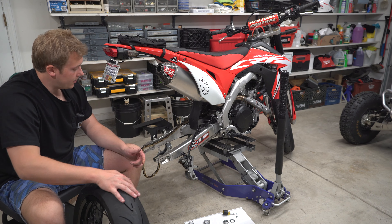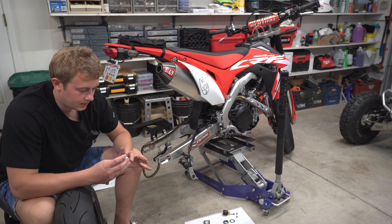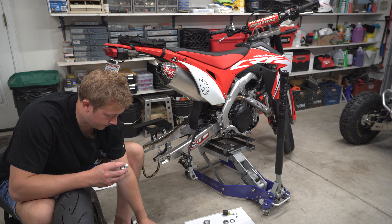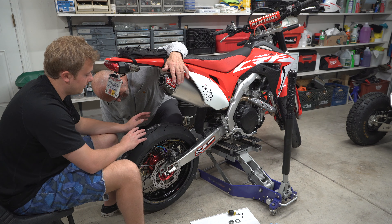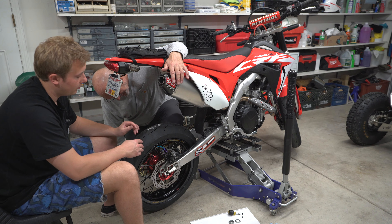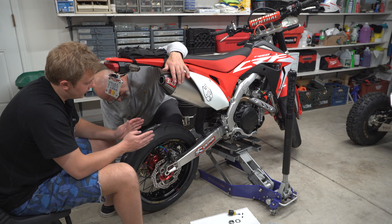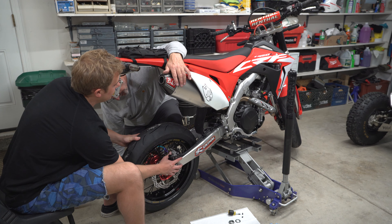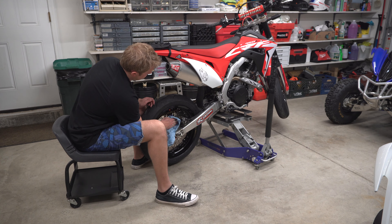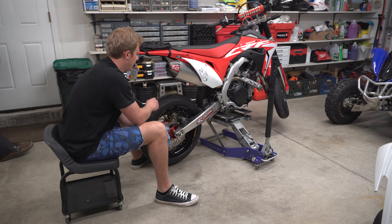We're getting the wheel ready to put back on and reinstalling the spacers. On this bike with the aftermarket Supermoto wheels, the spacers are different for each side, and I like to pack them full of grease. One thing to remember when reinstalling the wheel: pry the rear pads on the caliper apart to give a little more clearance so it's easier to maneuver the disc in between the pads when you're shimming everything together. We torqued the axle nut to 94 foot-pounds per the manual. Then just put brake cleaner on the disc in case any oil from your hands got on it.